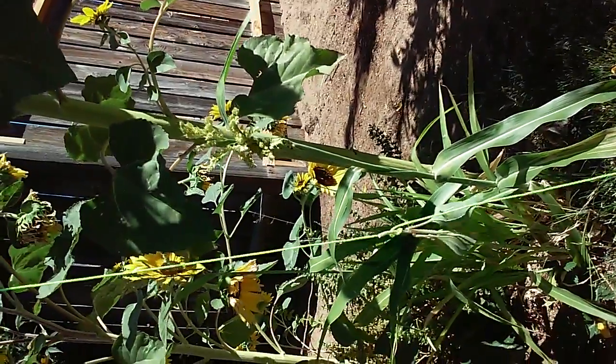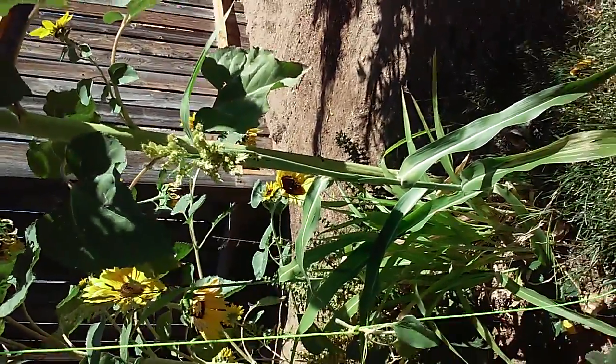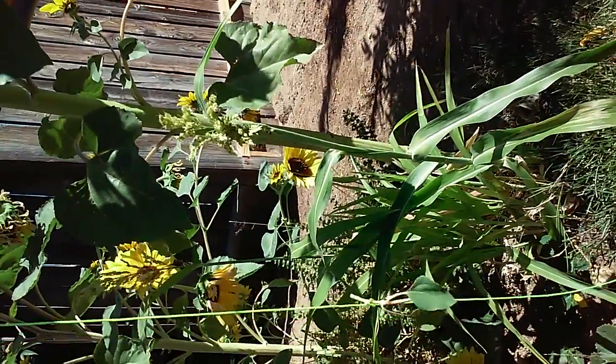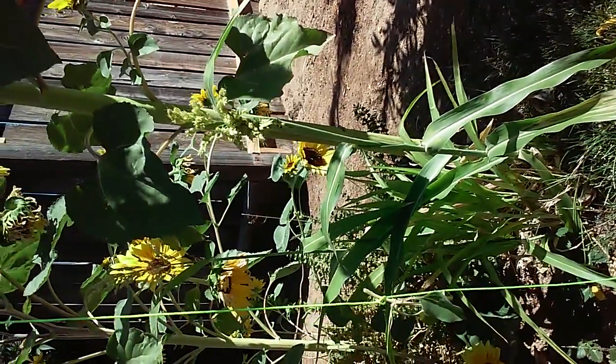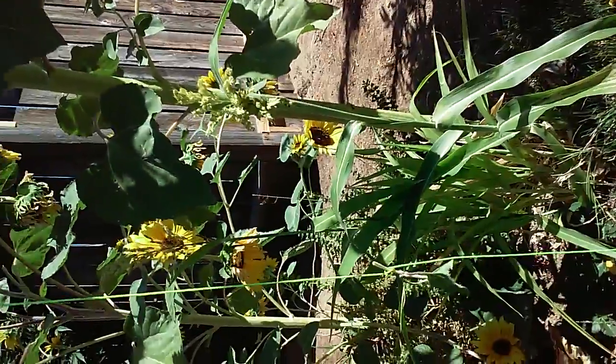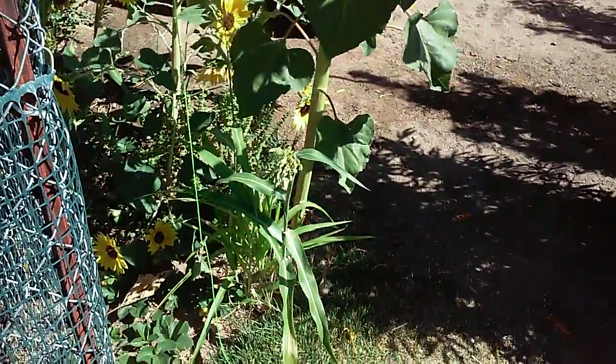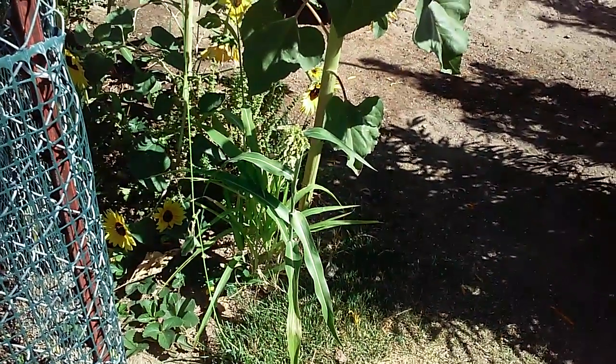As I figure it out with the sorghum, I'll give you an update. Have a great day. Conscious of Economics and Urban Farm Project. Peace out.